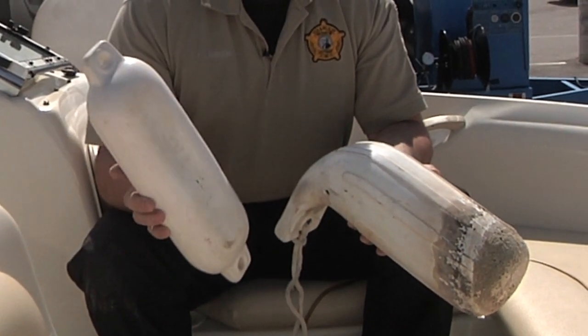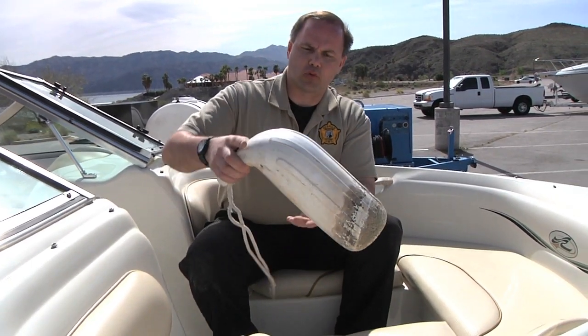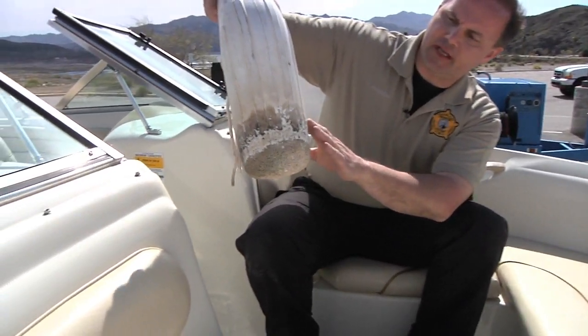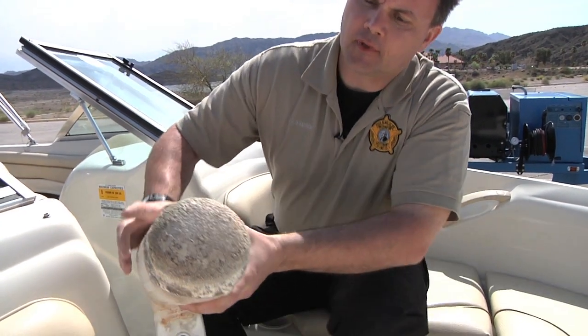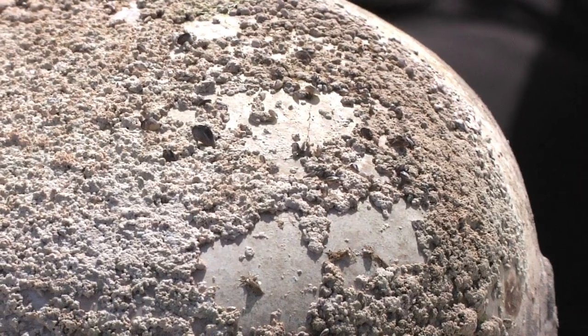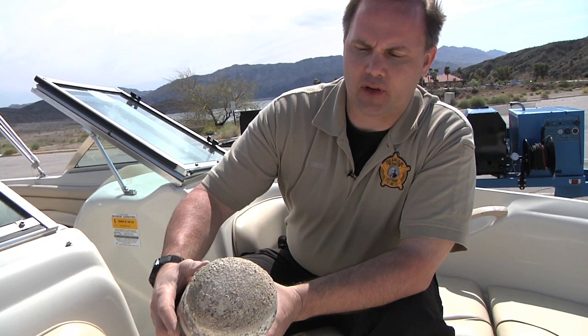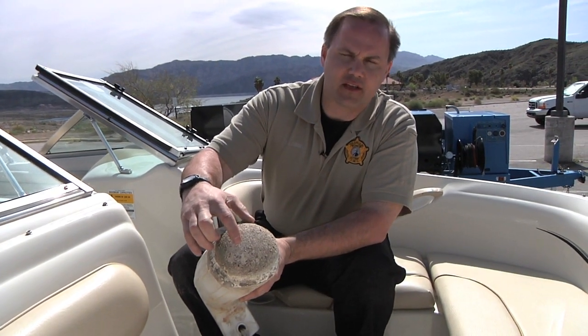Other things to make sure you inspect in watercraft: fenders. Boat owners will rig fenders so they're actually down into the water, and after a certain amount of time mussels will attach to them. When they bring these inside the vessel and store them in a compartment, they maintain their moisture. Mussels can live on these for long periods of time. Make sure you take into consideration to check the fenders.